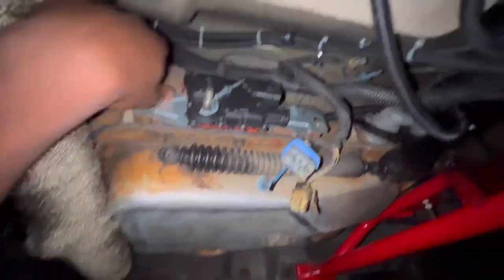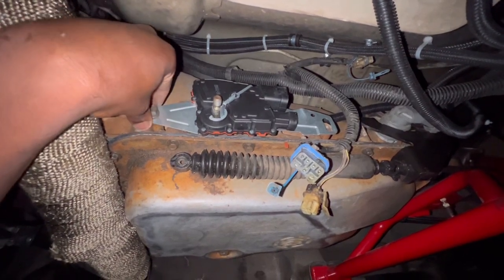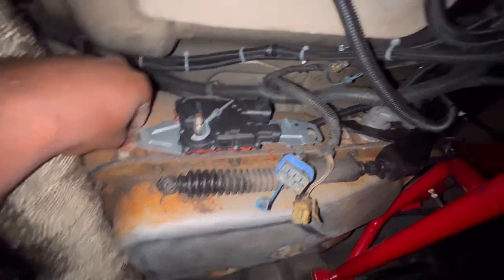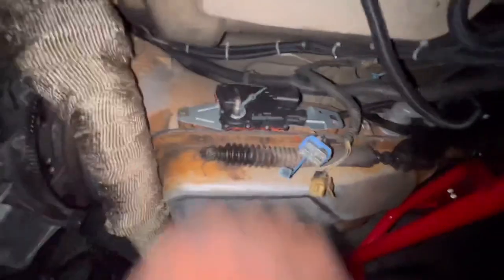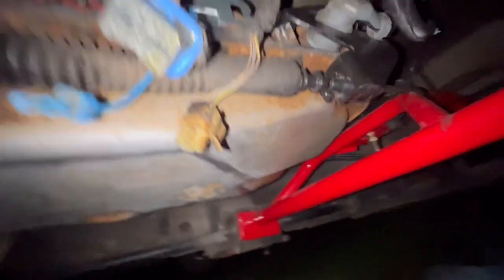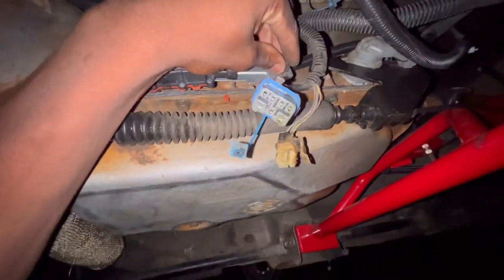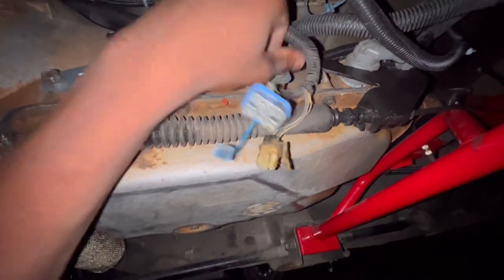It just slid on real easy. Just had to make sure I was careful. You can adjust it — I might have mine about right there. But if you do have to adjust it, you just got to loosen this up and then the back side. I don't have the middle bolt — I think that usually goes right here for you to adjust. Anyway, we're going to make sure it's in park and all that good stuff.